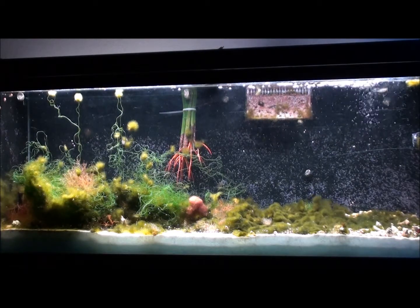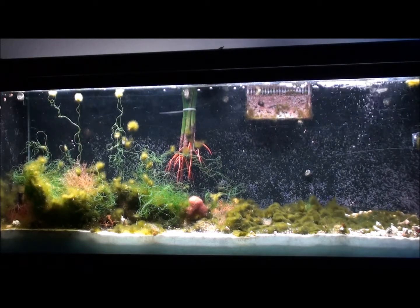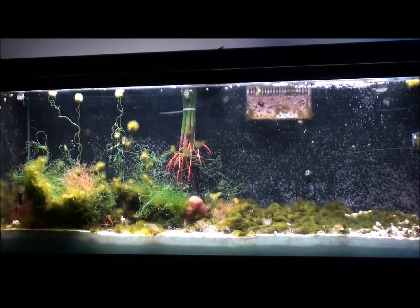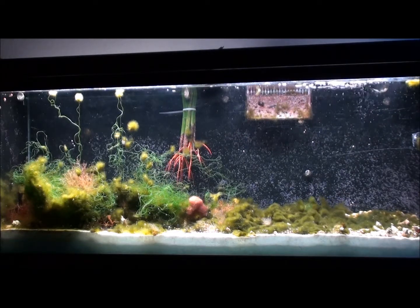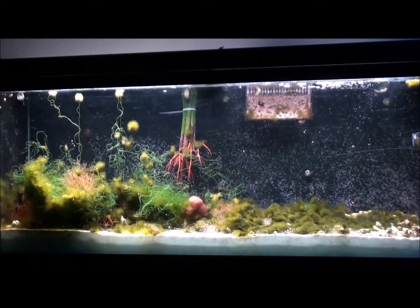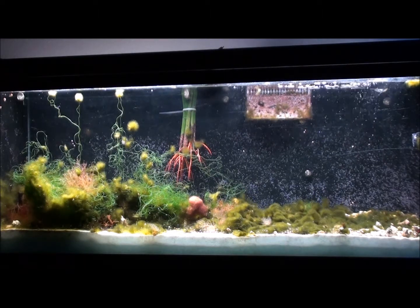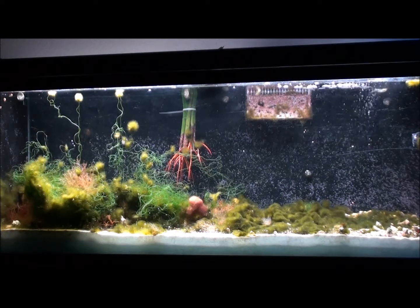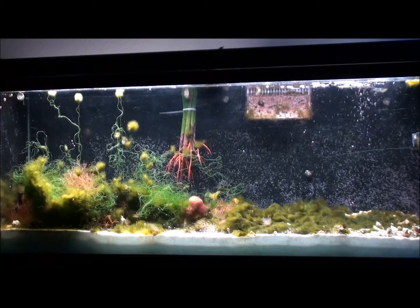I had a little bit on the very far right side where the mushrooms are at, but I just replaced the GFO and that stuff dissipated. Of course there's always help getting rid of the nuisance stuff, but the main thing was to get it out of the display tank and get it going in here. So this is what it's at.